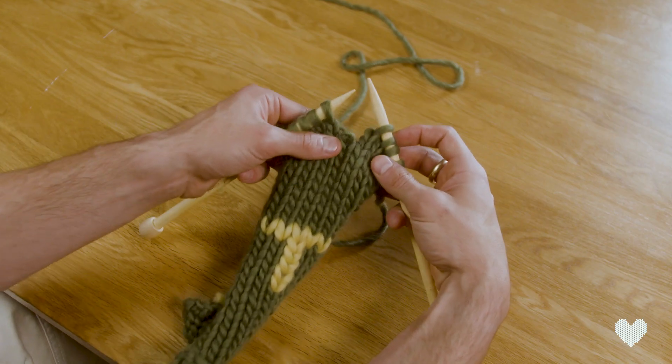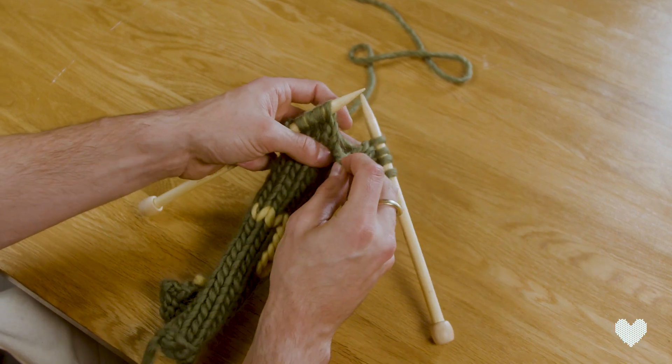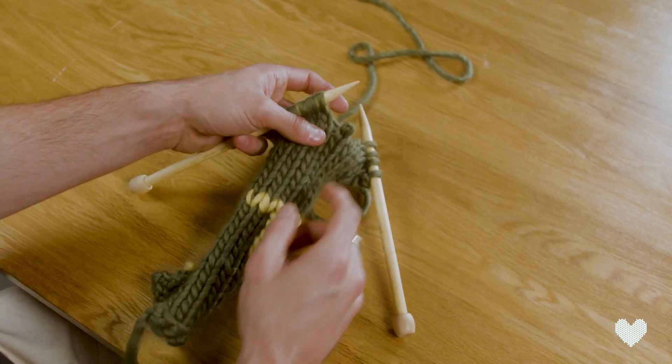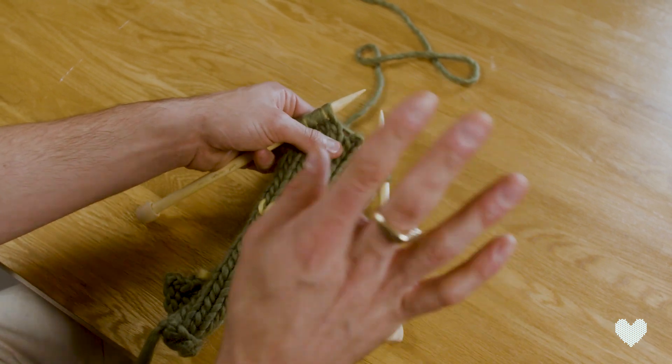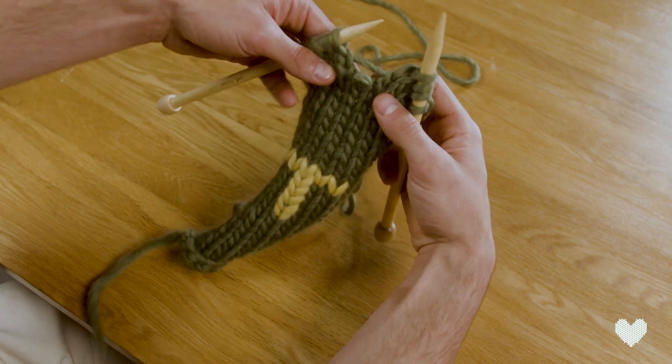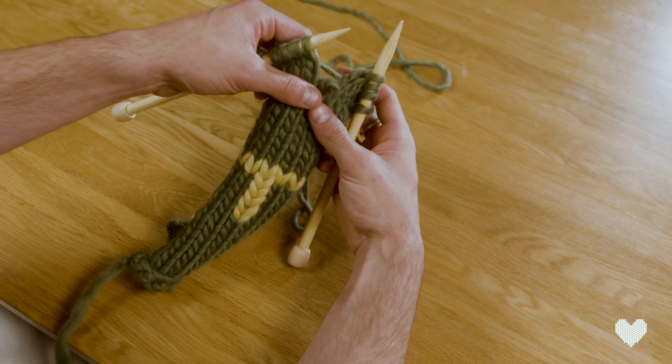If you ever find yourself in a predicament where you're knitting and you've dropped a stitch and it's unwound a little bit, and all of a sudden you've left yourself with something straggling behind and you realize you've made a mistake — do not panic. As you can see in behind here, that bar is flailing around in the middle of nowhere.